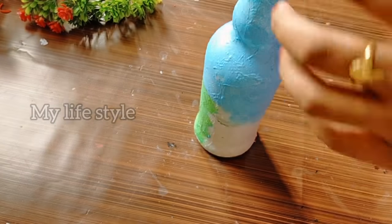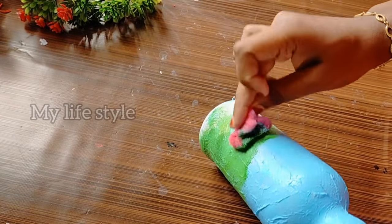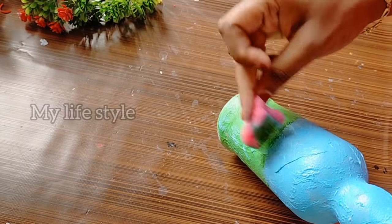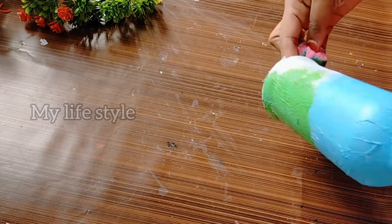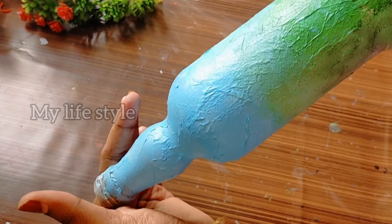This is a light green color. This is the painting of the bottle. I used this painting on the glass and used a little bit of it.